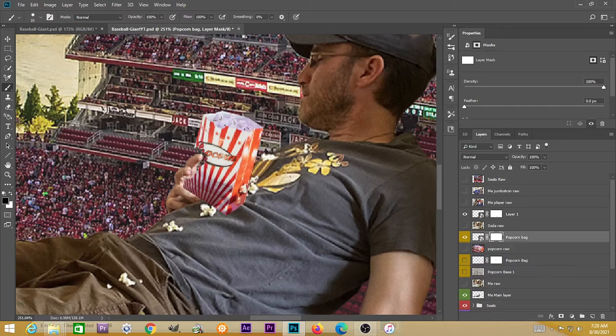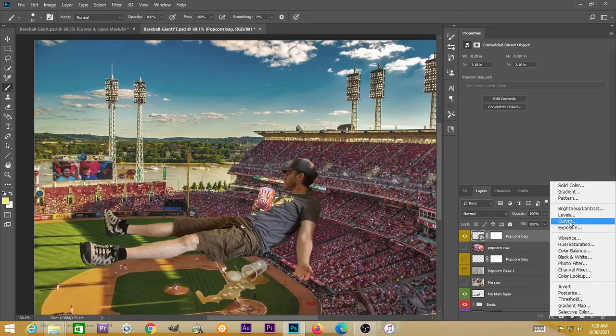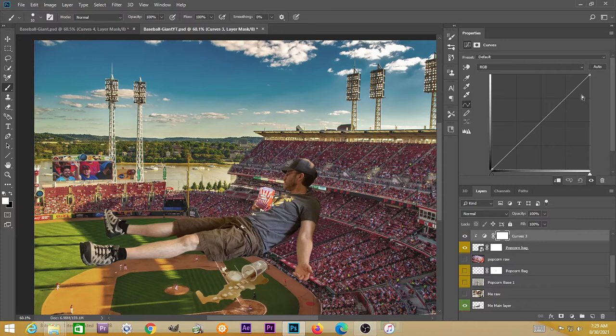Clicking on the mask portion with the black brush, you can remove some of that bag, then going back in with a white brush and re-establishing some of it — as if my fingers are now over top of the bag, which kind of pushes that bag into that space. I'm going to put a Curves adjustment layer over top of that bag, clip it to only affect the popcorn bag, and try to get it to match the brightness level.